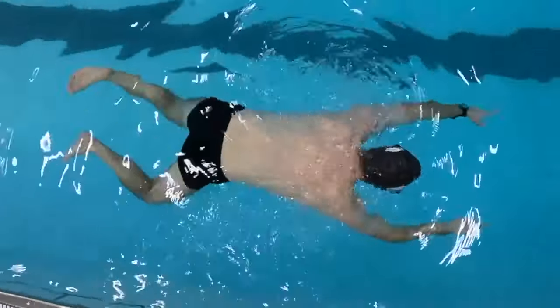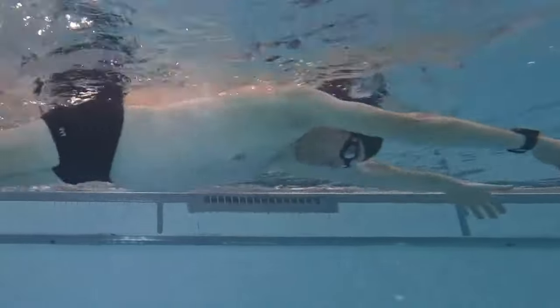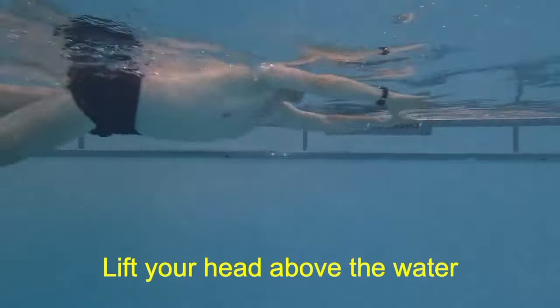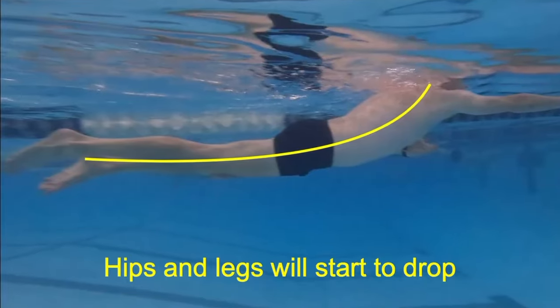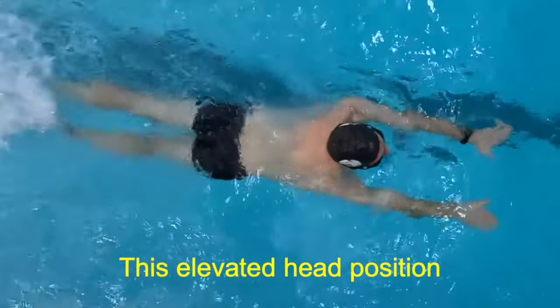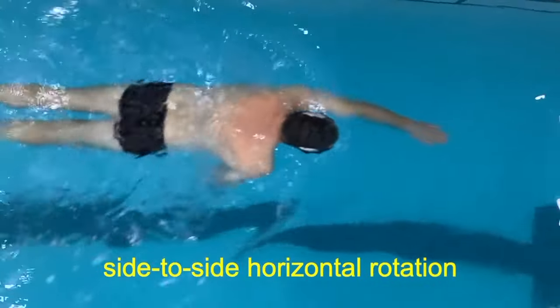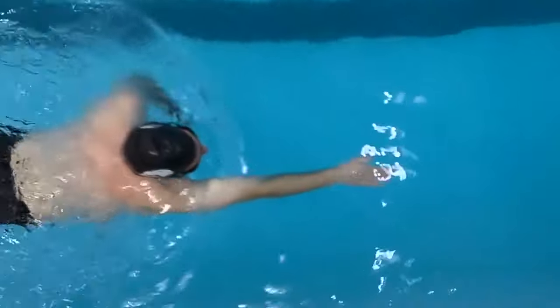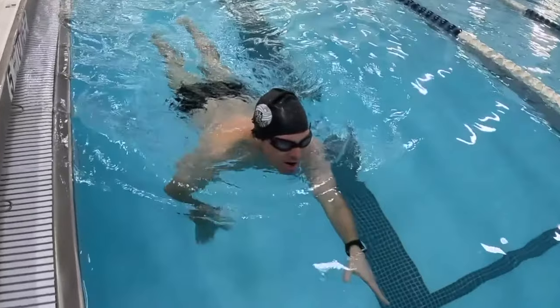Start flat in the water, fully extend your arms in the front quadrant, and begin a steady flutter kick for forward movement. Lift your head above the water and keep it there. Notice that your hips and legs will start to drop and hang lower — your body is adjusting to balance the weight of your head. This elevated head position limits the body's side-to-side horizontal rotation. Remember to breathe continuously for steady oxygen flow.